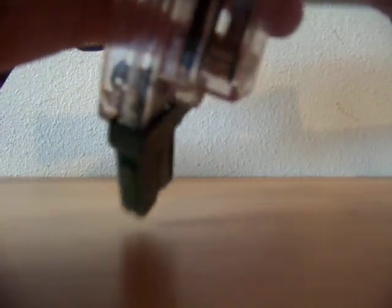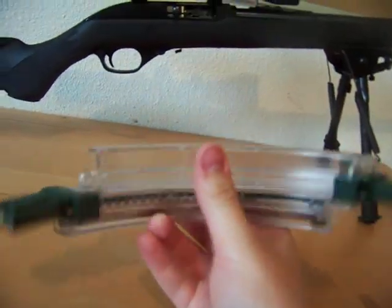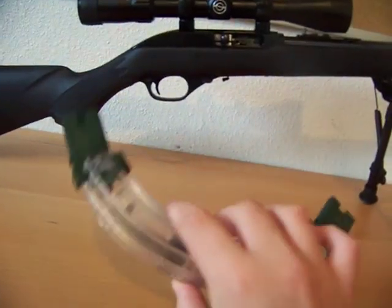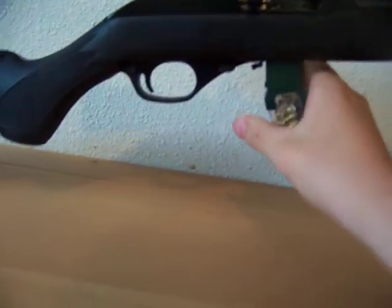I got it originally for my 795 because they don't really have any accessories. These are the only magazines that hold more than 10 rounds that I could find for my specific model. They don't really make that many accessories for my model.